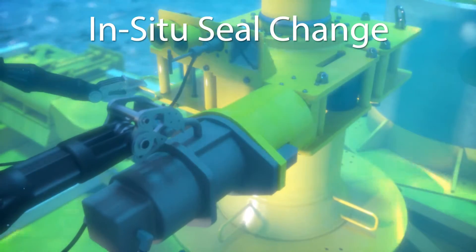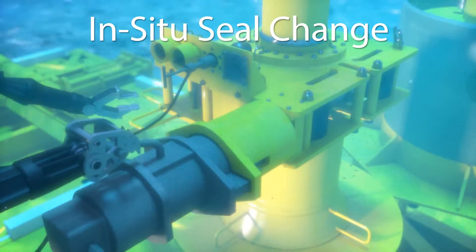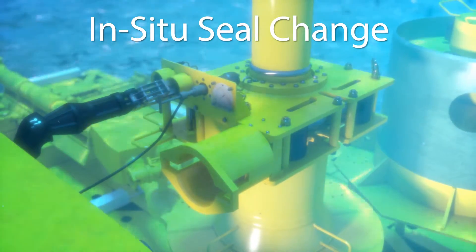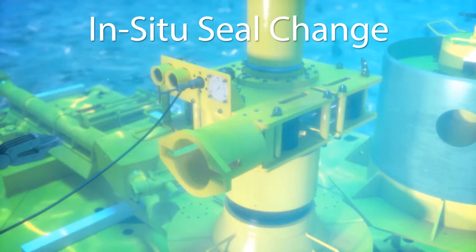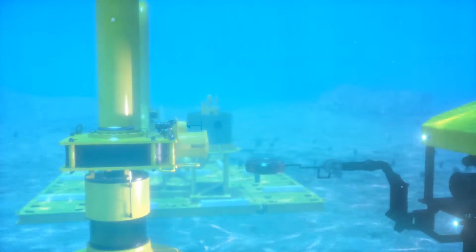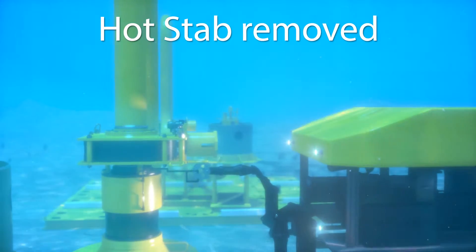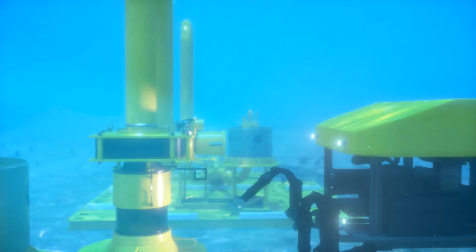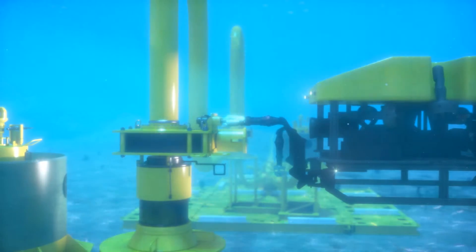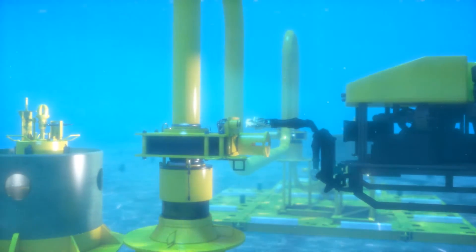The Oil States multi-segmented clamp permits seal changeout via ROV interface without pulling the jumper. The ROV inserts the seal tool into the pocket with a new seal installed on the bottom of the tool. The ROV will cycle the softland system, capturing the old seal from the upper hub in the tool while depositing the new seal to the lower hub pocket in one simple operation.